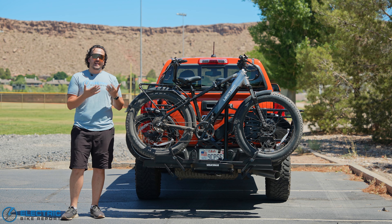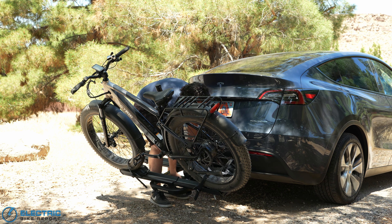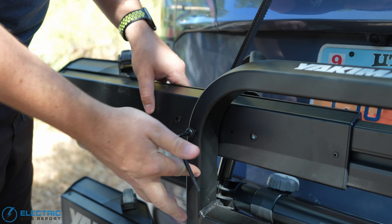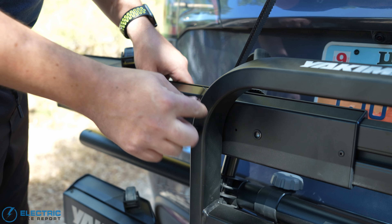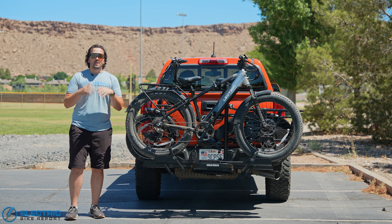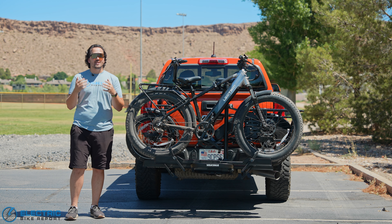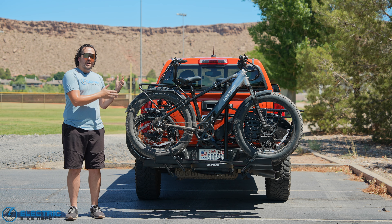Overall, the bottom line on the Yakima OnRamp LX is that this is a really good, really solid hitch rack that I can recommend to just about anybody. The only type of person it wouldn't be ideal for is someone constantly swapping between different bikes due to all the micro adjustments required. But if you're like 95-plus percent of people always transporting the same bikes, once you've lined it up and gotten the spacing right, you're going to really appreciate how solid and sturdy it is — especially if you add some of those optional accessories to get the most out of it. Check out current pricing from the link below. I'm Griffin Hales with Electric Bike Report, and this has been the Yakima OnRamp LX.